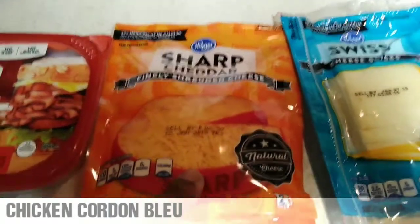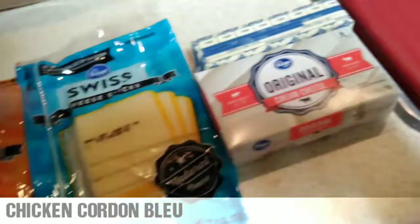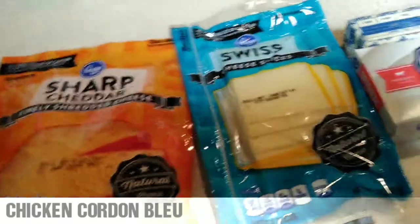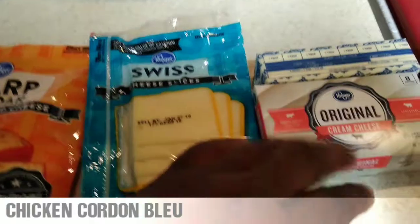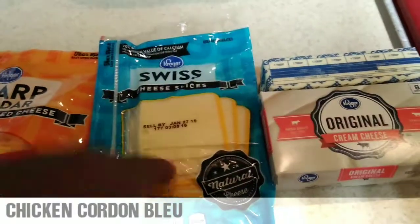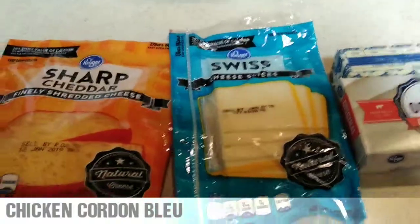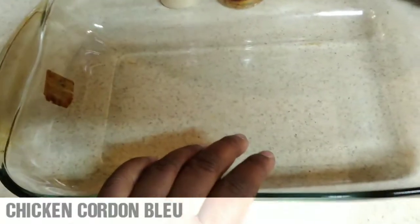After we do that, we're gonna make the sauce. So it's gonna be the shredded chicken, the shredded ham, then make the sauce to go on top, and after the sauce goes on top we're gonna put the Swiss cheese and the sharp cheddar on there. I'll be back to show y'all how that looks. And like I said, if you have a dish this size, you can use a 9x13 dish. Alright, be right back.